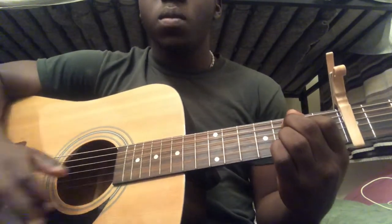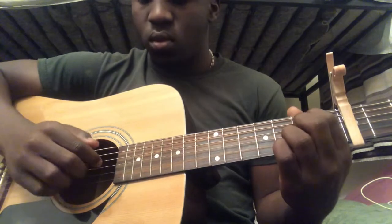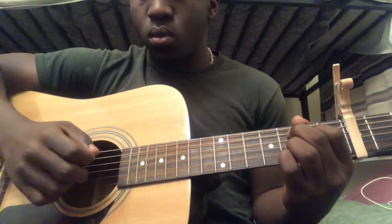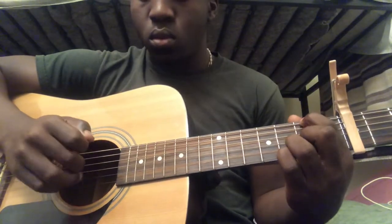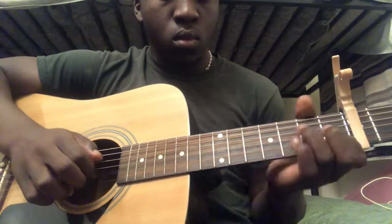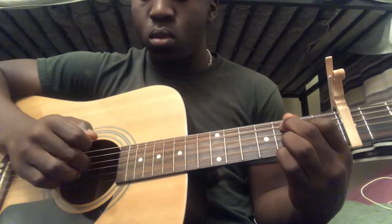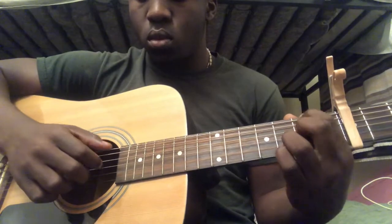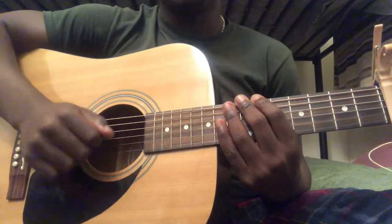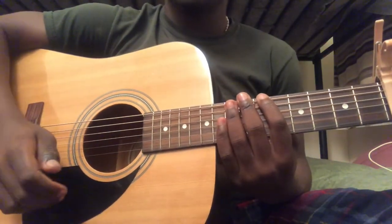So if you play everything from the start with the riff I just showed you, you would get the full song. If that video helped, make sure you leave a like, comment on what video you would like to see next, and share it.